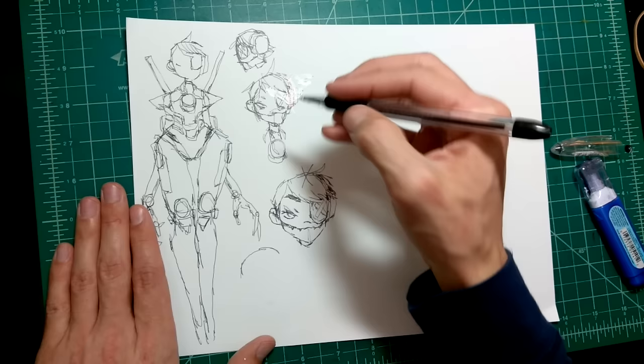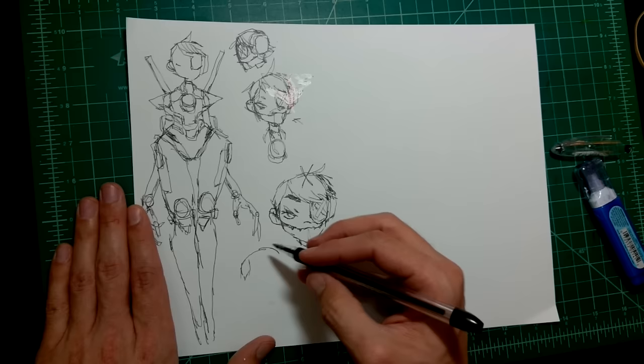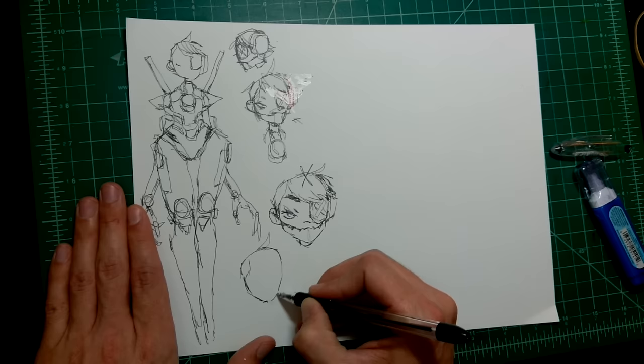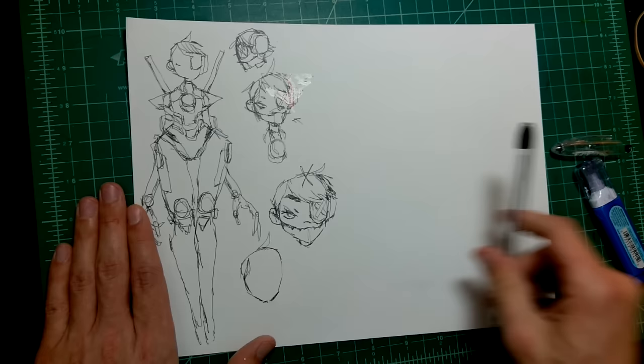If you mess up on a concept sheet, leaving your mistakes there can be useful — it shows you what you don't want to do for next time. I'm putting an X on the ones that don't work. Make the face a little more narrow at the bottom, a little longer — I think that will lend itself to the mechanical jaw. Maybe brushing the hair back is what's bothering me — the hair is not working and that might be a big part of it.